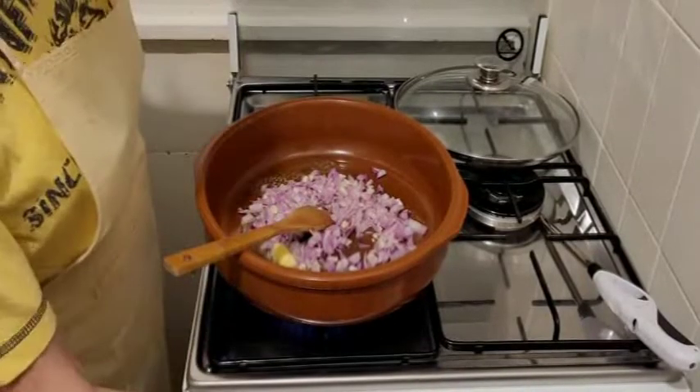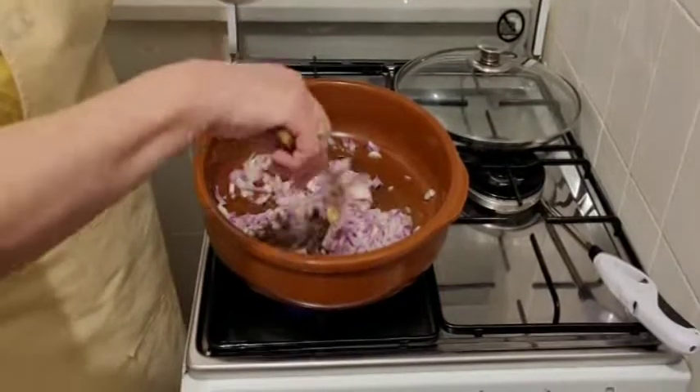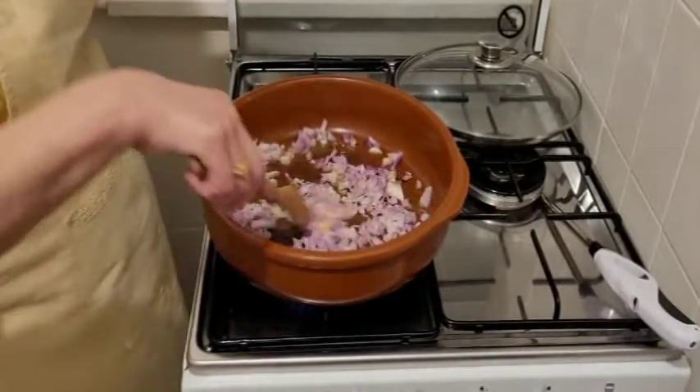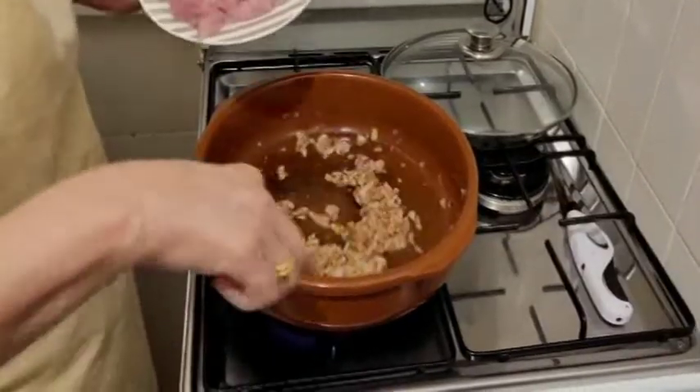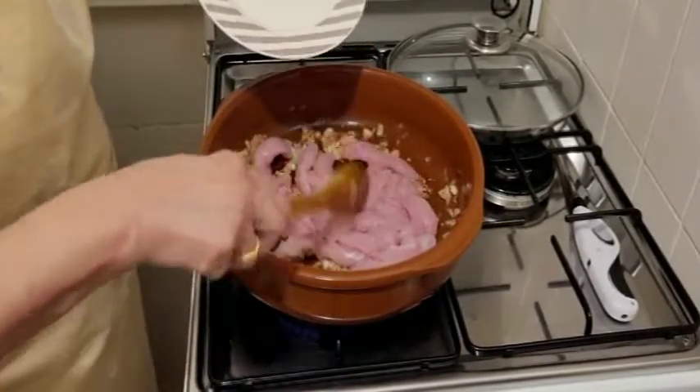Vamos a bajar el fuego. Ya tenemos la cebolla pochadita, vamos a echarle el pavo. Lo hemos cortado así a trozos.